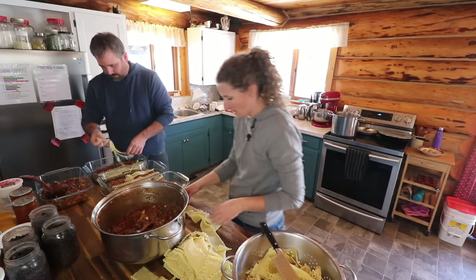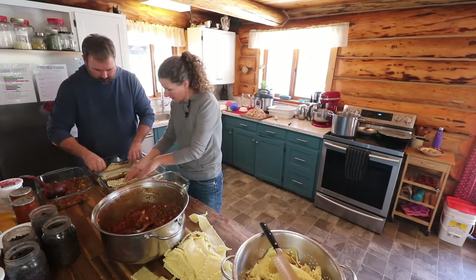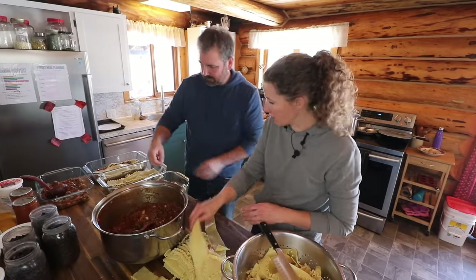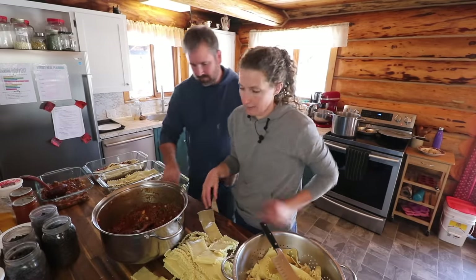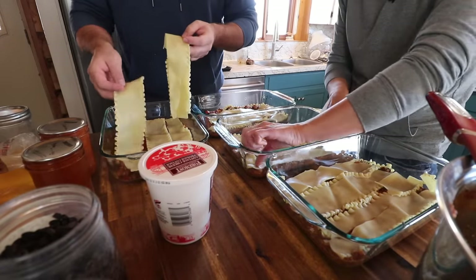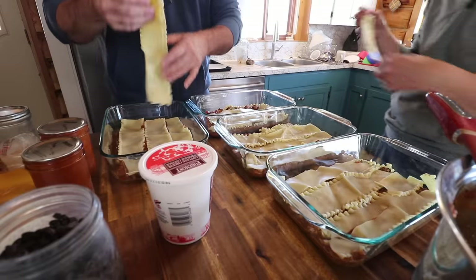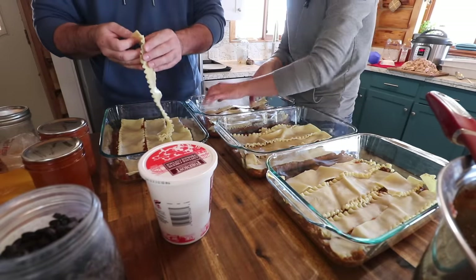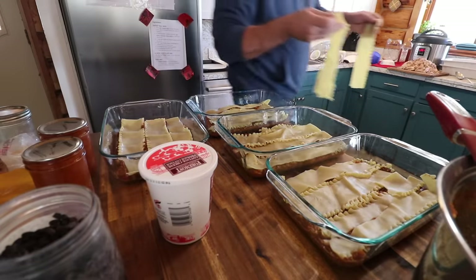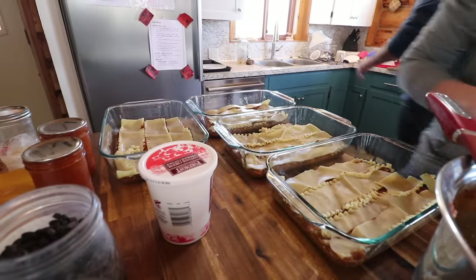You can overlap the noodles on anything like that — it's probably better to have gaps exactly for the next layer so they don't mix together. This is a really simple lasagna. My niece came here last summer and she made a white chicken lasagna that was absolutely incredible. She's a really good cook. But we just do a simple cottage cheese lasagna.